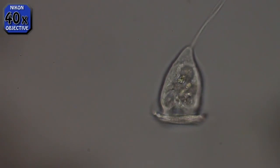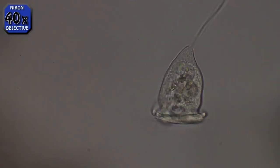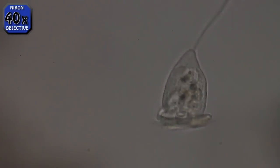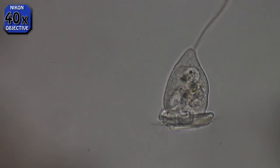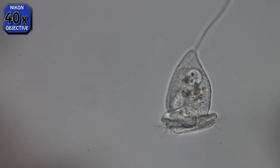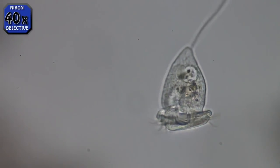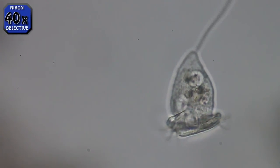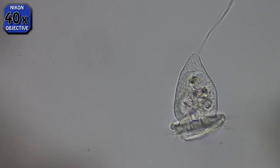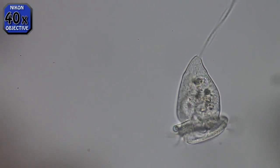Now we're at 40x using a Nikon 40x Plan Acromat bright field lens. Look at the rim around the bell — does it look like a coil where the bottom starts? The bottom edge starts and then coils around and goes up like screwing a screw thread. They all look this way.